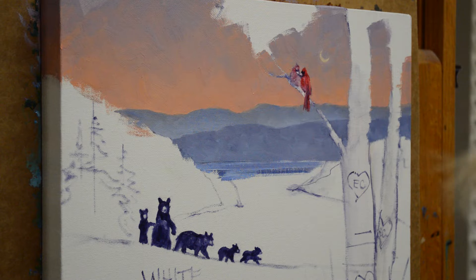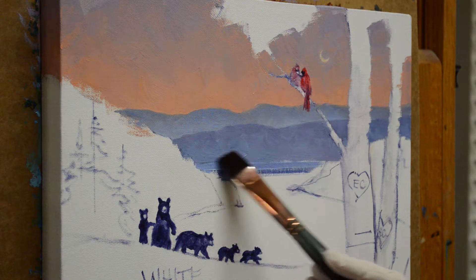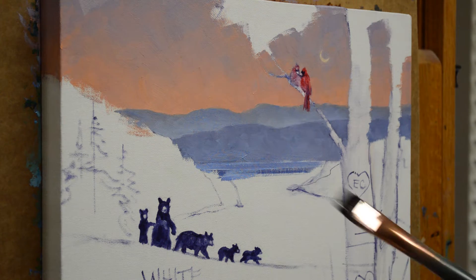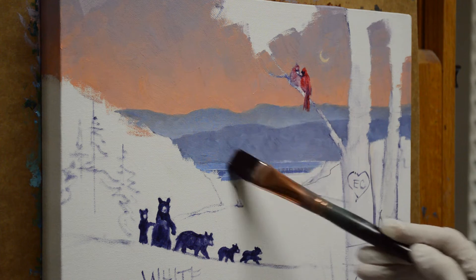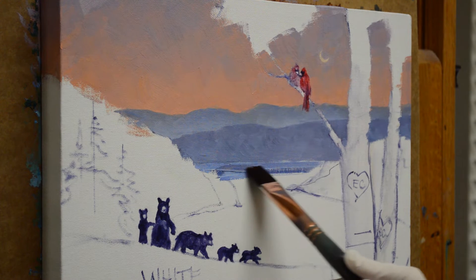I've painted my mountains using mixtures of ultramarine blue plus my mud, which is two parts ultramarine blue plus one part alizarin crimson plus white. The furthest mountain has more blue to make it recede, and the closer mountain has more of the mud, which makes it warmer and brings it forward. I start using some of that mountain color in my water just below the mountain because it's reflecting down into the water.